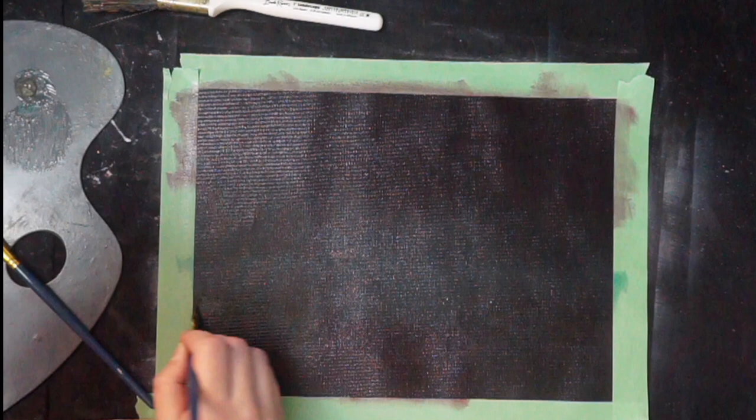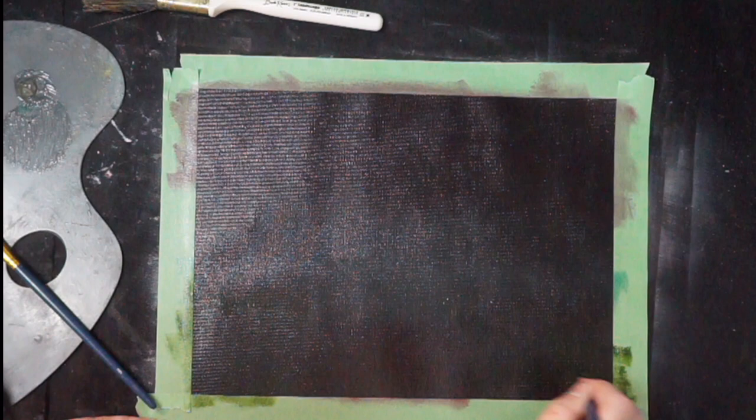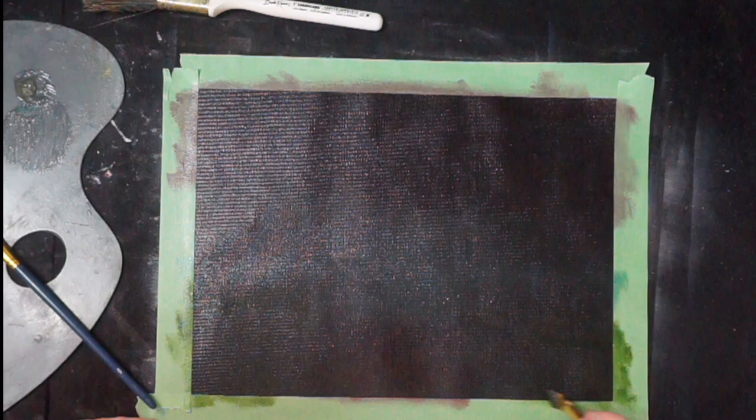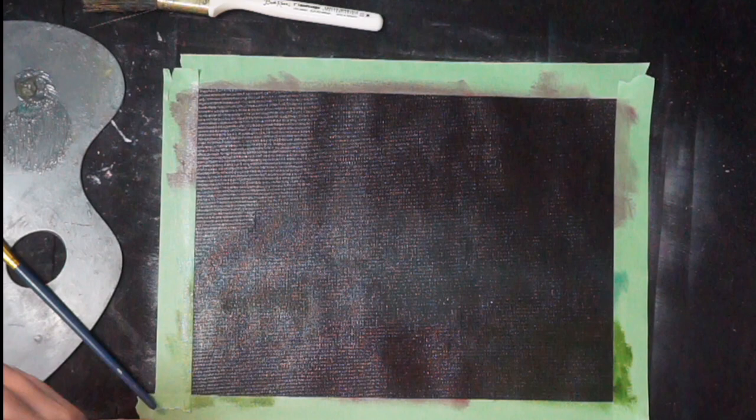I'm gonna put the sap green down here. As soon as it touches the red it's gonna start turning brown, and I don't want that just yet, so I'm not gonna blend first — I'm gonna apply first, then blend. So we're just grabbing a bunch of sap green, getting it on there, leaving a blind buffer. Now I can see where I have delineated the red and the not-red.